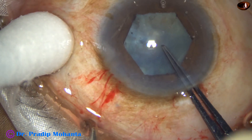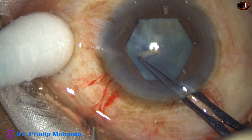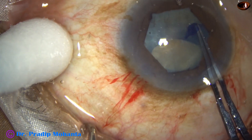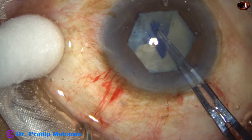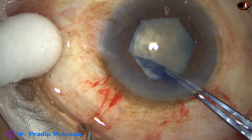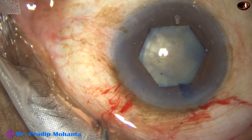Now, a rhexis with the help of the Utrata forceps. I am doing this rhexis. I want to make an adequate size rhexis because I know that the cataract is going to be quite hard — the patient is very old and the cataract is going to be quite hard. Rhexis is done.